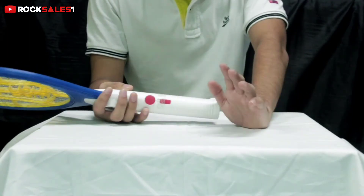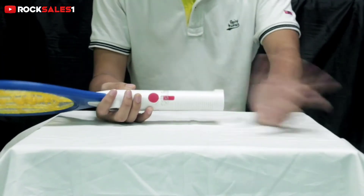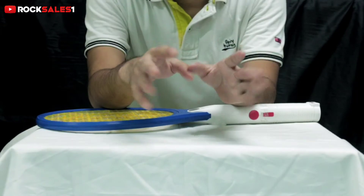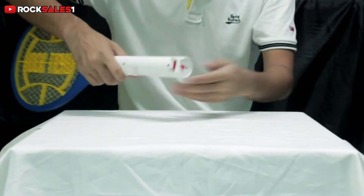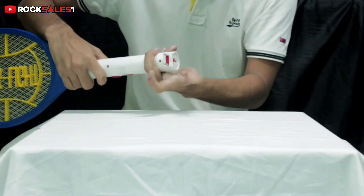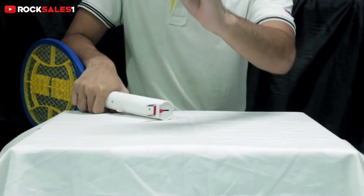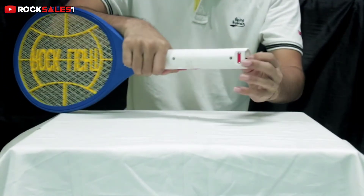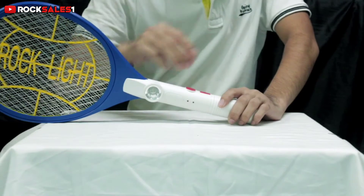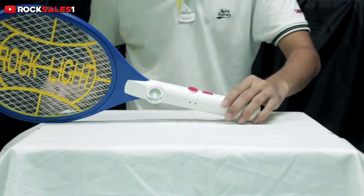First of all, I will tell you where the charger is. You will not get a separate charger because the charger is built in here. If you remove the charger and put it on the switchboard, it will get charged.